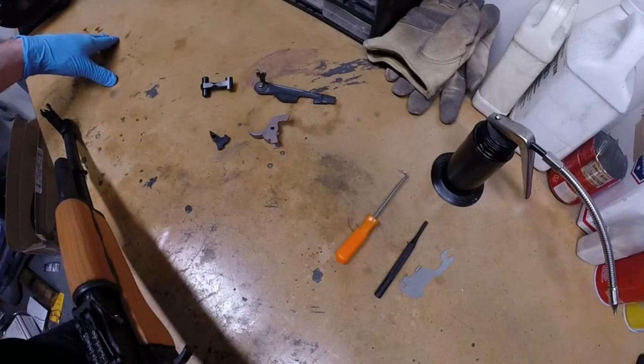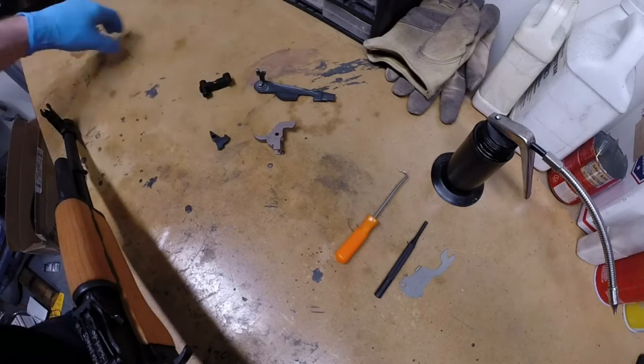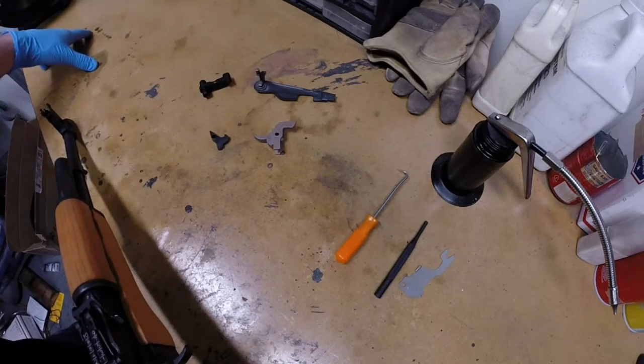All the components included in the kit must be installed together. Installing only the trigger without the safety lever, hammer, and sear may result in a malfunction or a safety that does not work, so always install all of the components in the kit.